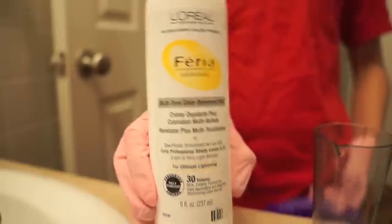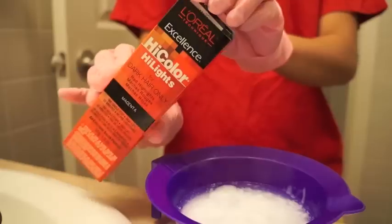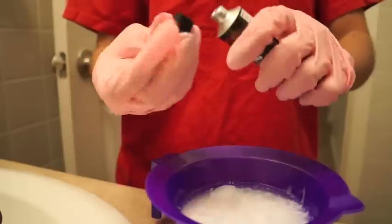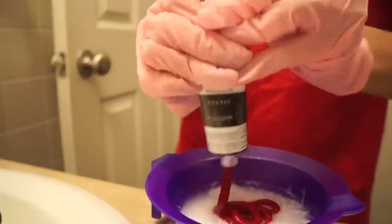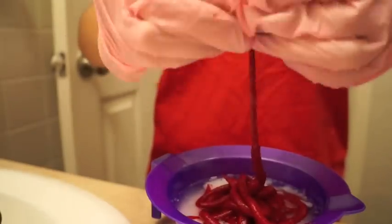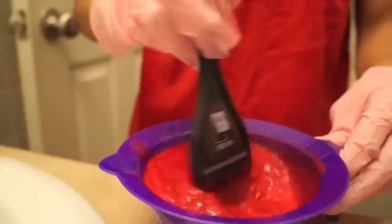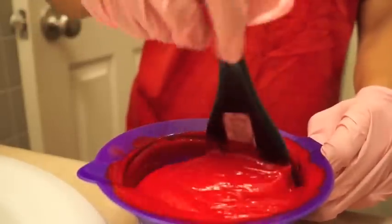I'm going to start with the L'Oreal developer in 30 volume. I'm going to pour 2.4 ounces of the cream developer into the mixing bowl, then take the L'Oreal high color highlights in magenta and pour 2 tubes of that in as well. I have thick long hair so that's why I'm using this much product, but go off of whatever amount you need. I'm just mixing the product until it gets to a creamier substance.